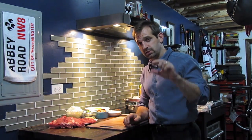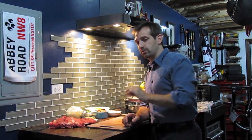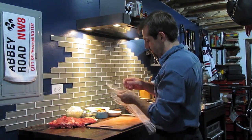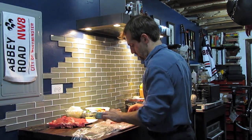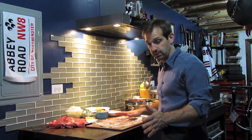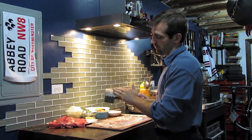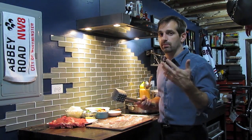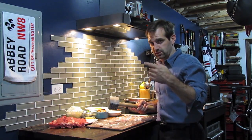We start off with ribeye steaks. These are cut about three-eighths to a quarter of an inch thick and then we're going to pound them even thinner. The easiest way to do that is to lay out some plastic wrap, take your steak, fold over the top of the plastic wrap. This just helps keep your work surface nice and clean. I'm going to use the flat side of my mallet — I don't need to use the tenderizing side because ribeyes already have a good amount of fat running through and we don't really need to tenderize the steak anymore. We just need to get it thin enough so we can stuff it and roll it.